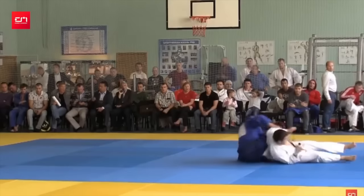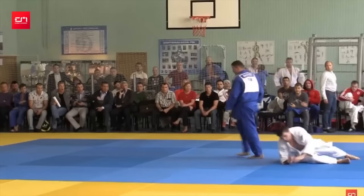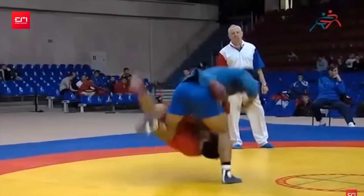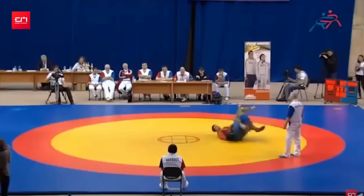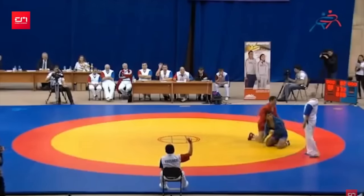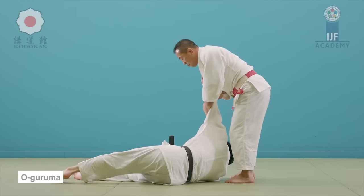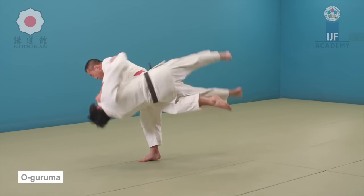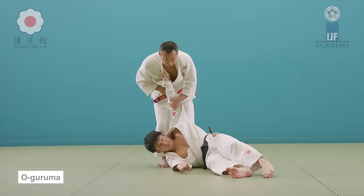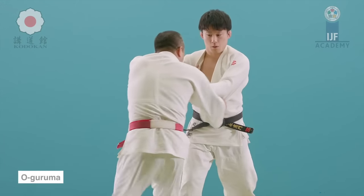This final one, again from Ivan's channel, is this rolling O-Guruma. You set up an O-Guruma across the waist, but instead of finishing the action with your hand, you actually self-sacrifice yourself in order to take them over. It's like a scissor at the same time — an O-Guruma with a makikomi form. It's insane. This is your classical O-Guruma: you stretch your leg across the belt level, and then you finish by driving your hands, rotating them over your leg like a big wheel, hence the name.